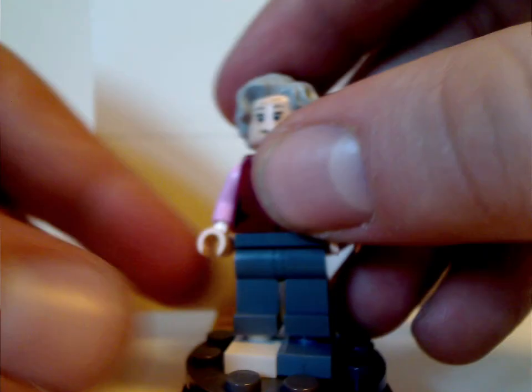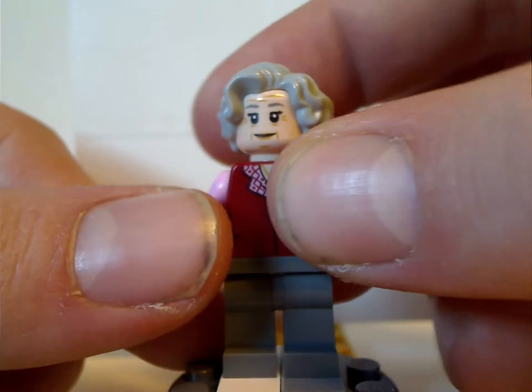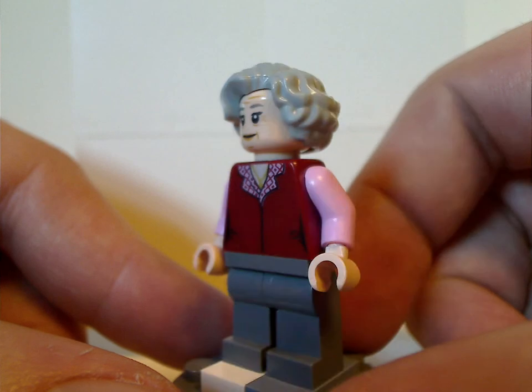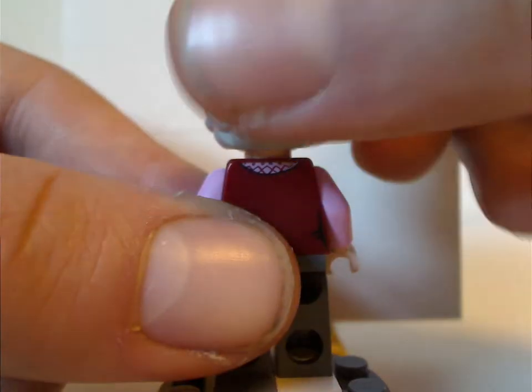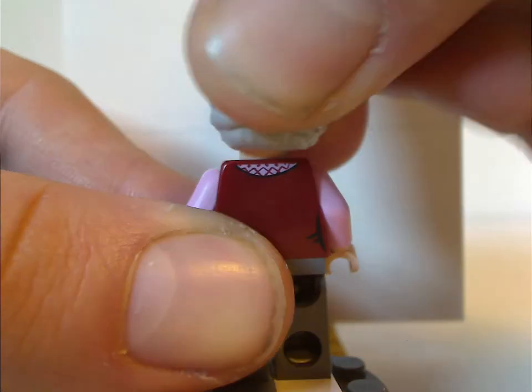Next is the Trolley Witch, with a good use of this hair piece in gray, and some nice front torso print. She also has a back torso print and a scared double-sided face, and she is exclusive to this set.